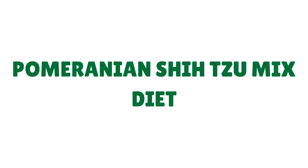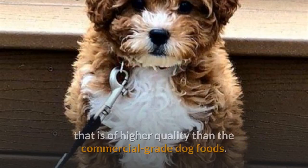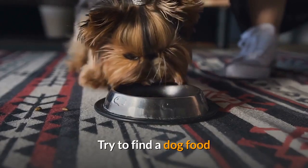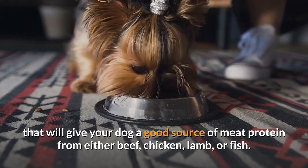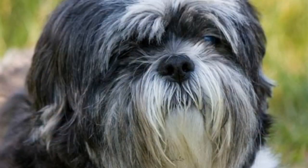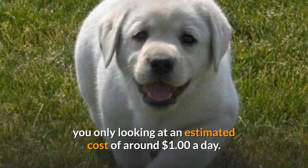It's always best to give your dog a dog food that is of higher quality than the commercial-grade dog foods. Try to find a dog food that will give your dog a good source of meat protein from either beef, chicken, lamb, or fish. The Shih Tzu Pomeranian mix needs about a cup of dry food a day, split into smaller meals. Even if you purchase a high-quality brand of small breed dog food, you're only looking at an estimated cost of around $1 a day.